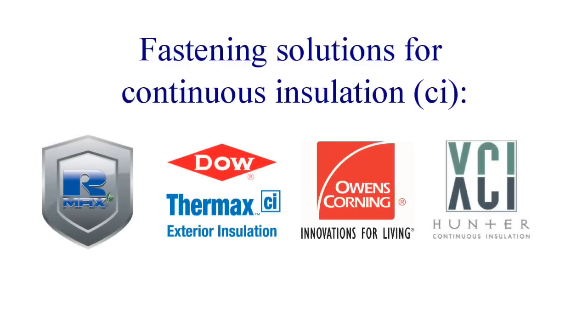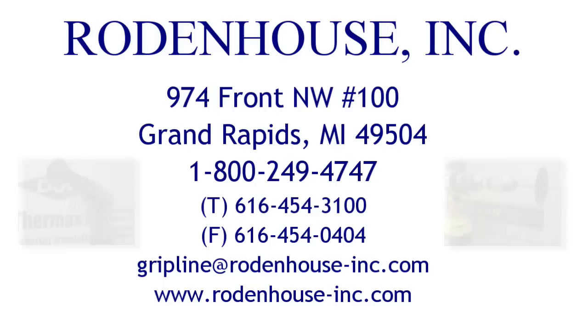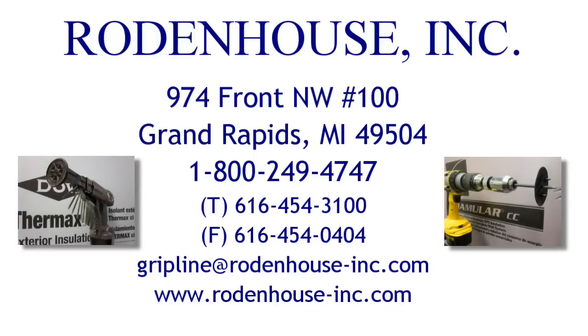Continuous insulation, or CI, is now a requirement for the majority of commercial construction across North America. The necessity to fasten and attach rigid insulation to commercial structures presents many challenges including air and moisture penetration, thermal efficiency, and material and labor cost outlays. Rodenhaus Incorporated has worked diligently with the major insulation manufacturers to develop unique and efficient fastening solutions that address the new energy code requirements for CI.